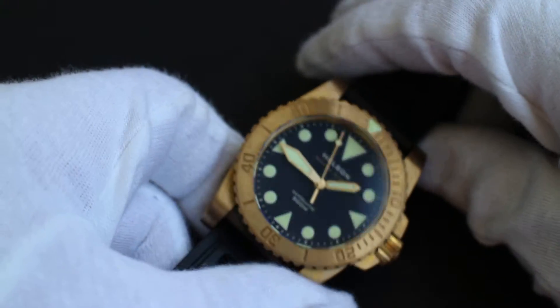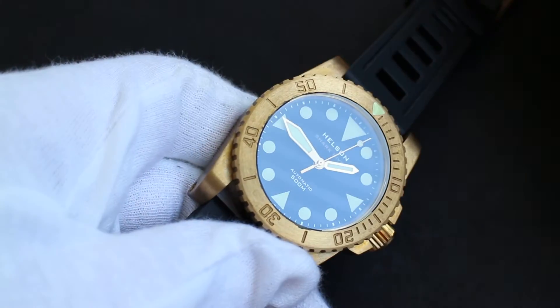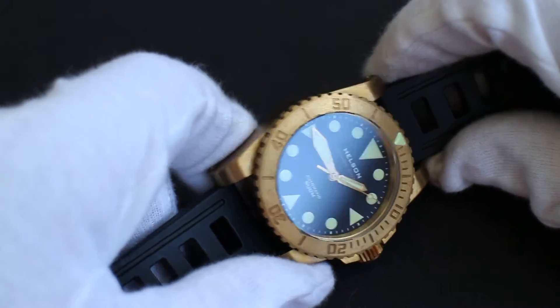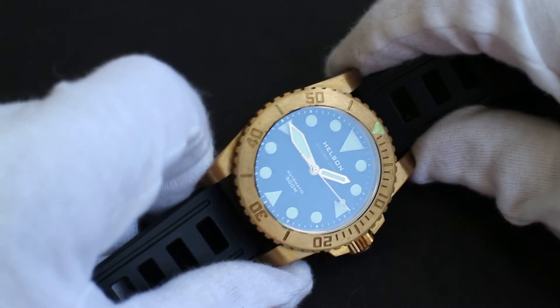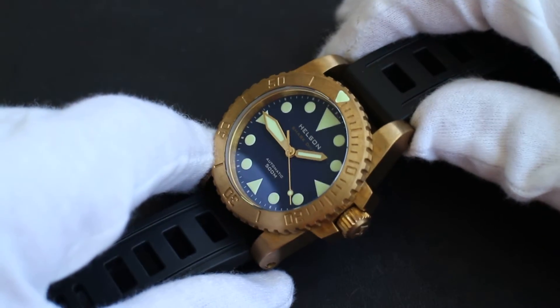The lume, as you may already be able to tell, is quite good. I just took it out of the box and it's getting a little light exposure here in my room, and it already has quite a nice glow to it. Most micro-brands out of Hong Kong do have prodigious amounts of Super-LumiNova on their watches, and this one is no different.